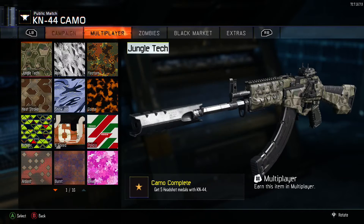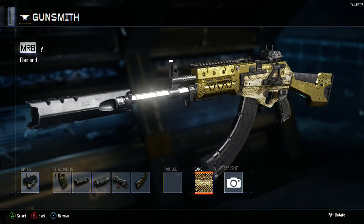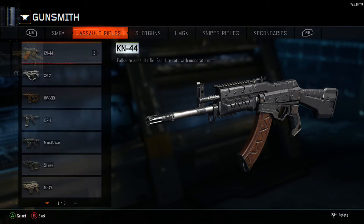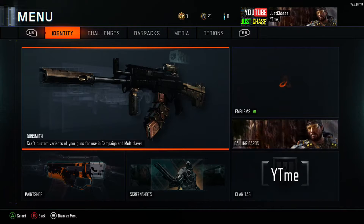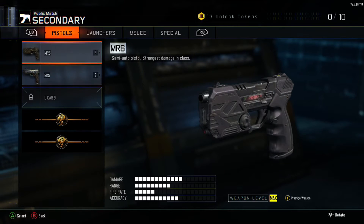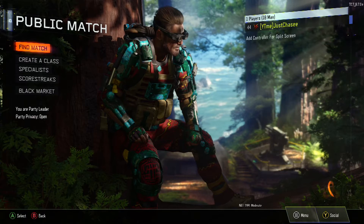Go in there — it's still going to say you're putting attachments on the KM44, but if you look at the left corner underneath Gunsmith it says MR6 with your variant name. This is the most important part: you're gonna want to put attachments that only work on the pistol you're using. I'm putting diamond camo on there — let's save it. If you go to Secondaries and look at your MR6, boom — diamond, and everything is there. That is amazing.